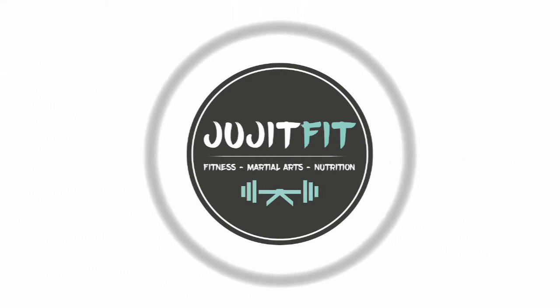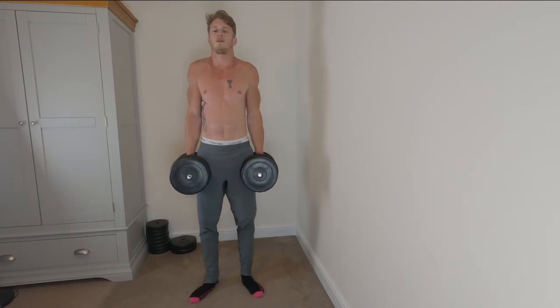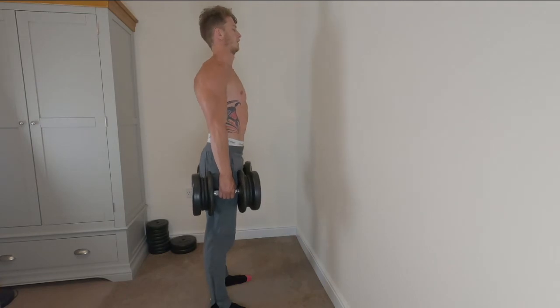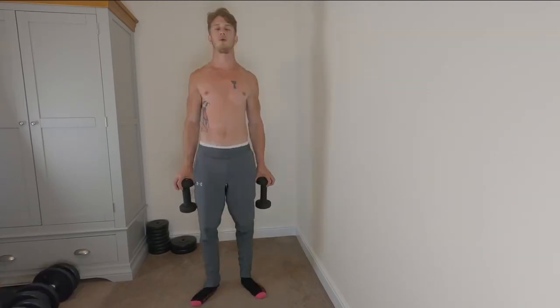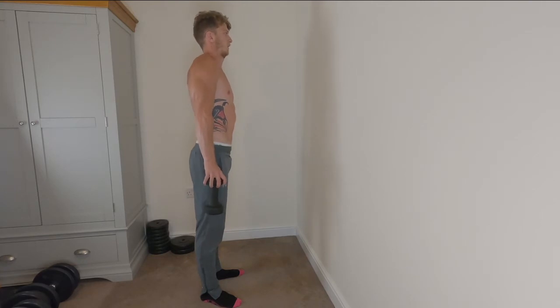Next we're going to involve a towel, and this is going to be shrugs. On its own, for the same reason dead lifting works, this is going to work your grip strength — just holding that weight and resisting it from falling to the ground. If you want to make it harder, you can wrap some towels around the handles of the dumbbells, slightly changing the position of the hands, really having to grip hold of those towels. You can also do this with lighter dumbbells if you get a nice wide open-handed grip.